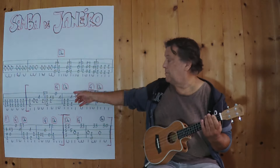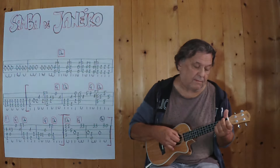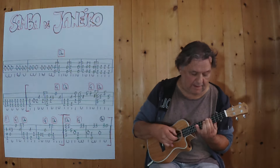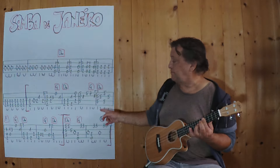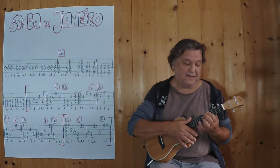Jetzt beginnt die gleiche Melodie. Jetzt bin ich schon an der Stelle. Jetzt noch einmal vom Anfang an bis hierher.